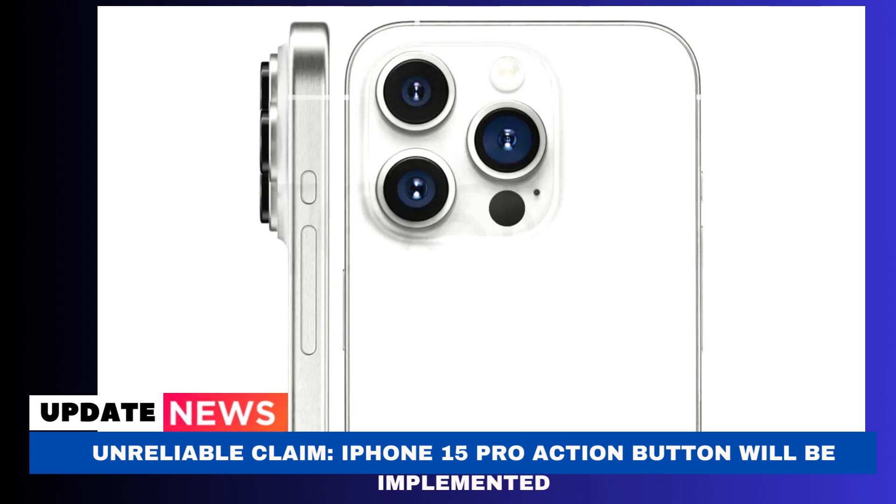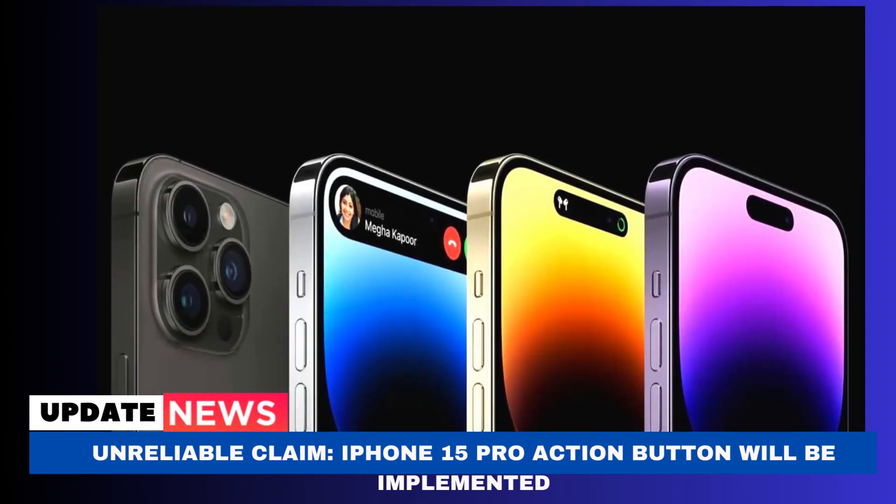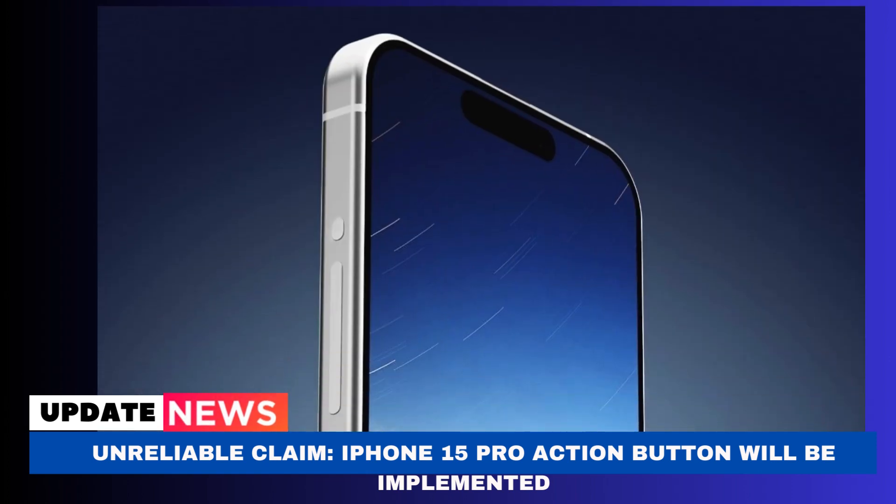We were left wondering how this would impact the proposed action button. If Apple had to abandon the capacitive buttons, sticking with the current system seemed the most likely fallback. What will happen to the action button if Apple does decide to drop the solid-state plans? Does this imply Apple would return to the current configuration with the mute switch, or is there still a chance a mechanical action button could take its place?